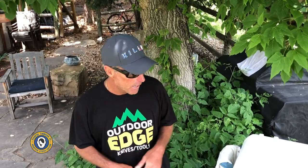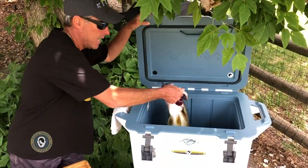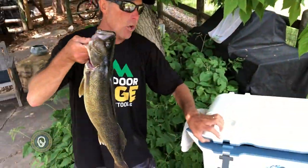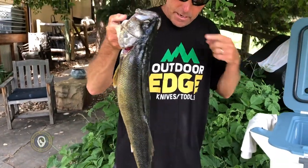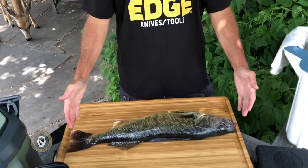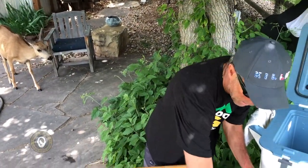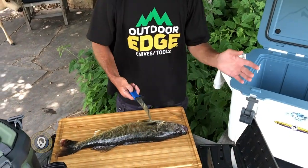Hey guys, Chad LaChance, Fishful Thinker, just came off the lake. Fishful Thinker guide Ronnie Kessiglione caught a nice walleye. We're gonna show you how we would handle it. We've got it sitting in here on ice — we brought it home in the live well, got it on ice, got everything prepared to fillet it. We caught that thing swimming a Berkeley Power Swimmer and we're gonna make it into some tasty food.